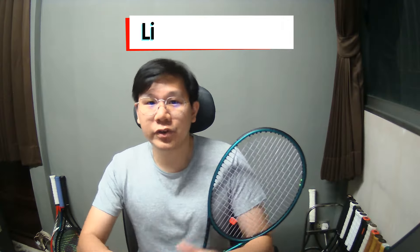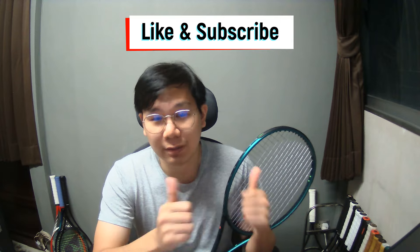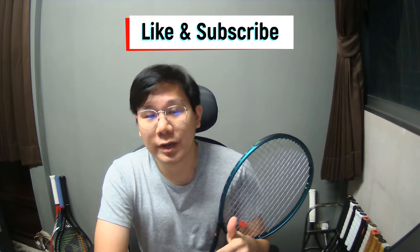If you're enjoying this video so far, don't forget to give me a thumbs up and subscribe to my channel if you haven't done so.